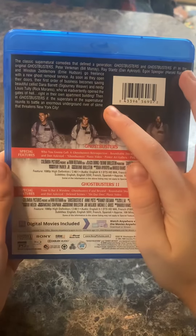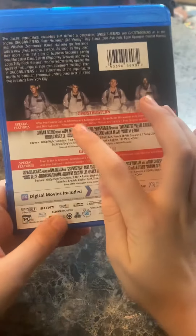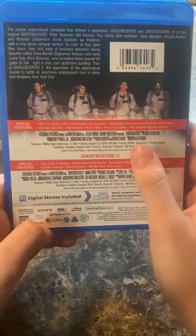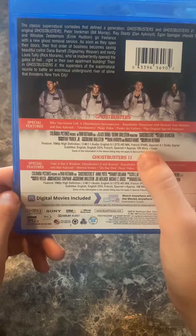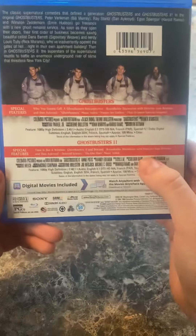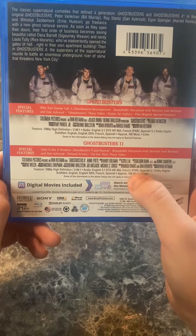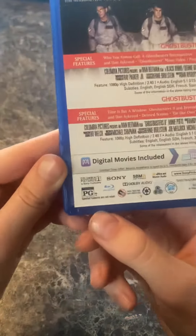Right here, we have the plot of the movie in all four Ghostbusters. And right here, it has the details about all the special features and any extra information about the first Ghostbusters, which is 105 minutes. And it's the same thing for the details of the second Ghostbusters movie, which is three minutes longer than the original one. And right here, it's PG.